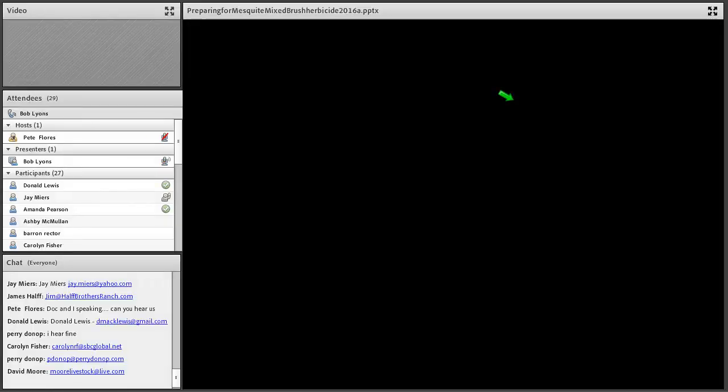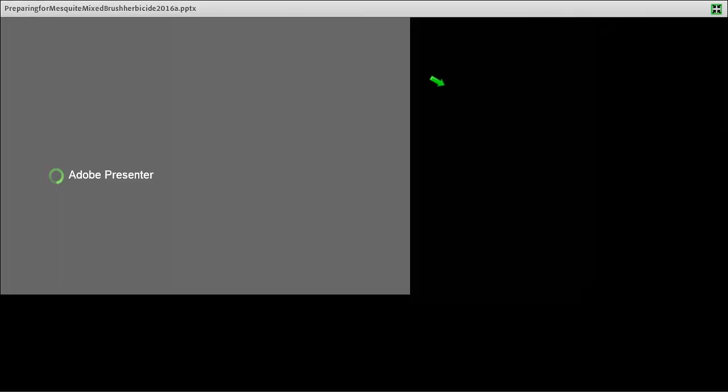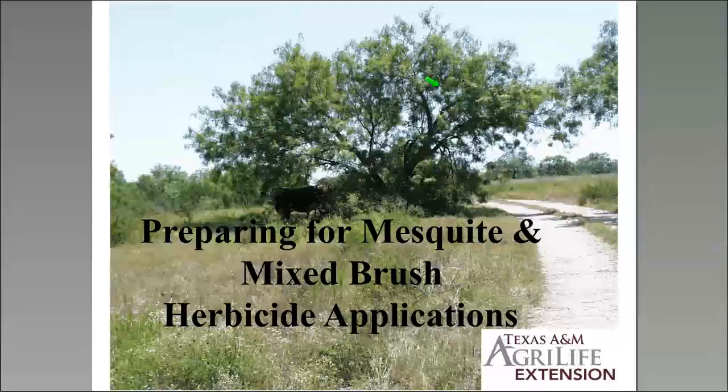Today's topic is preparing for mesquite and mixed brush herbicide applications. We're going to spend most of the time on mesquite specifically, but the techniques we use for mesquite can also be used for mixed brush, and we'll get to some specifics at the end.